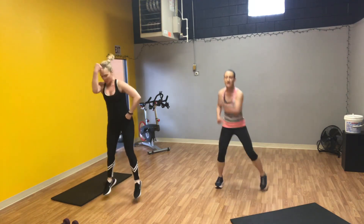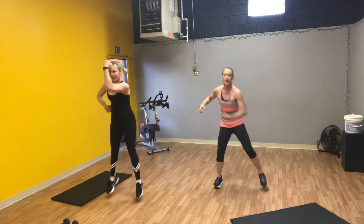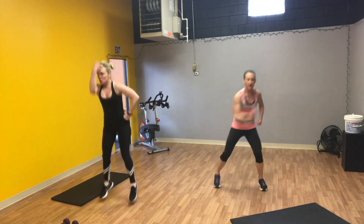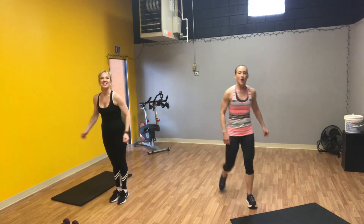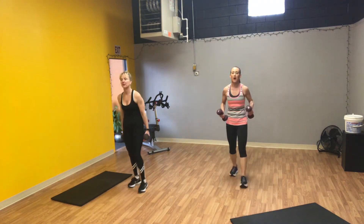Work as hard as you can in this minute. Five, four, three, two, and one. Good. Grab your weights — your soup cans, whatever you have. We have alternating lunges with press.